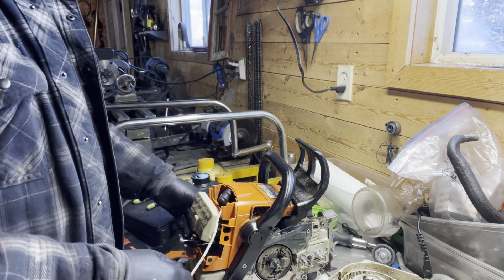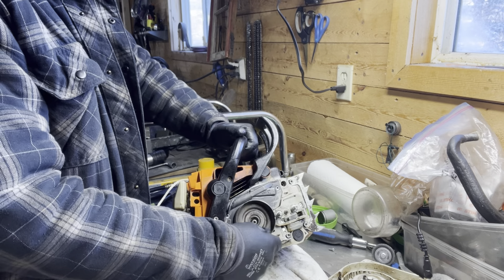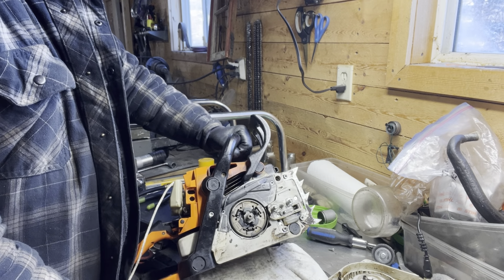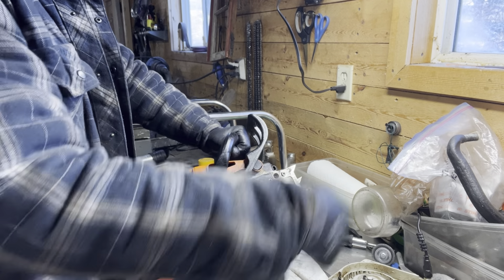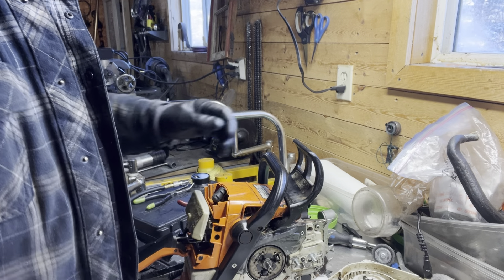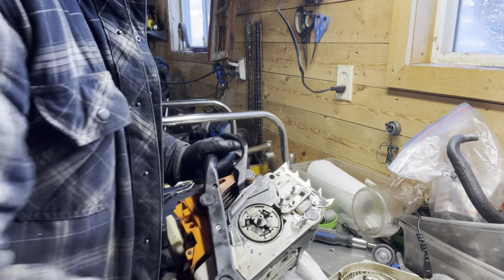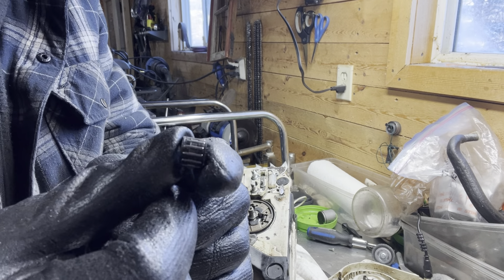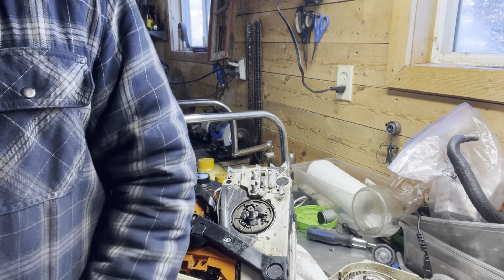The ones like Husqvarna uses that are the external clutches — sometimes with those you want to put them on a little better, because if you ever run it without the cover on and release the throttle, if it slows down quickly these will actually unwind and go shooting off. But you should never run it without the clutch cover on anyway. We remove our cord from there — don't forget to put the spark plug back in. Now we're on to our little clutch bearing — all these little needle bearings here require some grease.